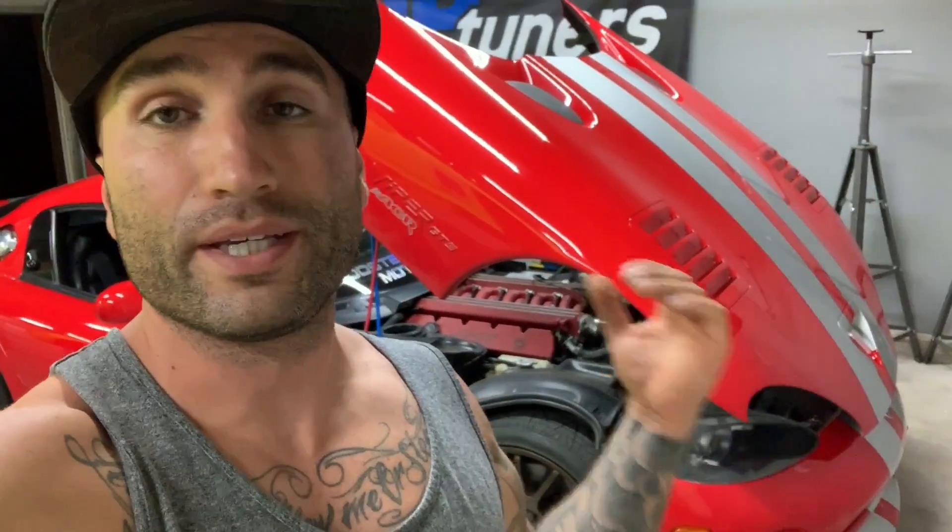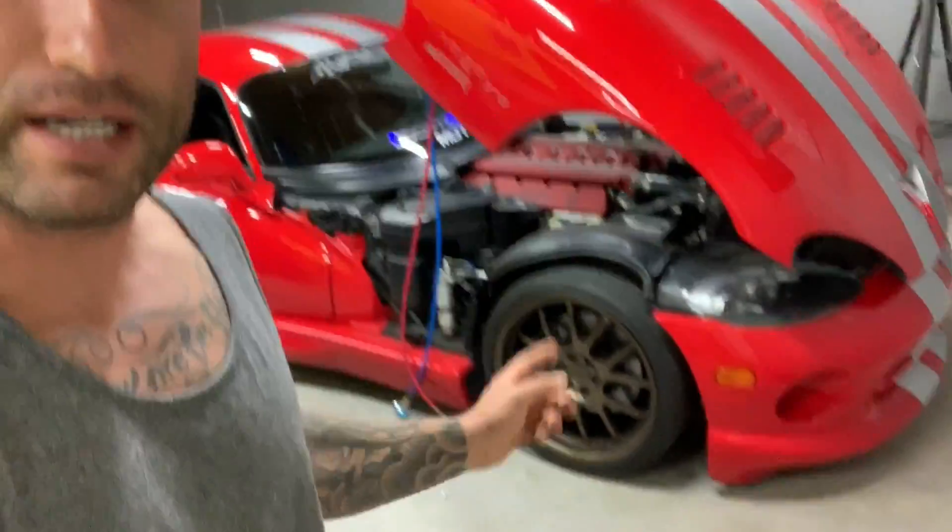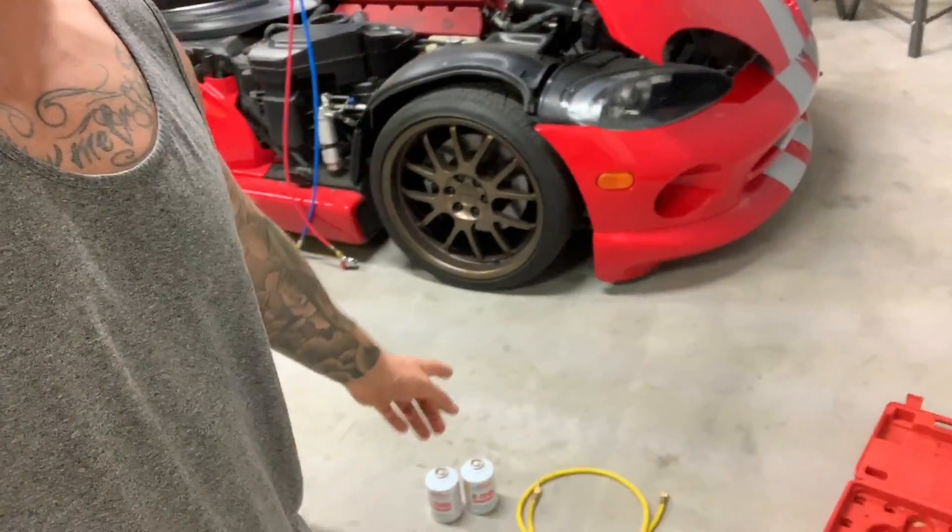What's up everybody, today's video we're going to be recharging the AC system on the Viper. It's a little bit low — I have never checked it since I bought it. It was working, but it seems like it's a little bit low; with the heat we've been facing lately, it just can't seem to keep up. So I have the gauges behind me, I have some Freon refrigerant, R134A. It should be fairly straightforward — let me flip this around, I'll show you what we've got to do, and let's get it done.